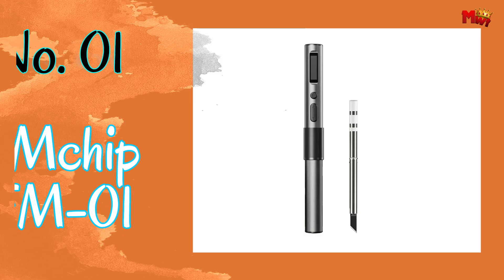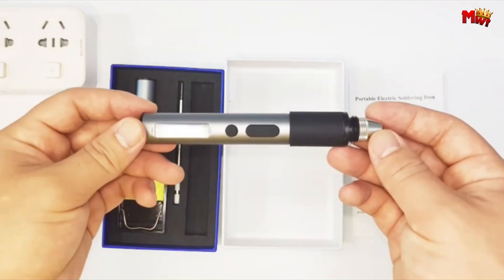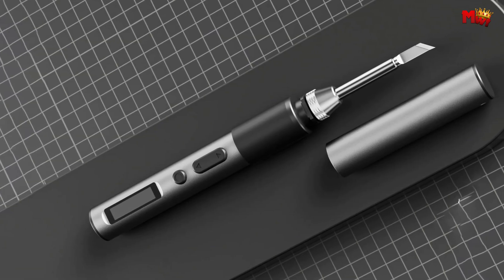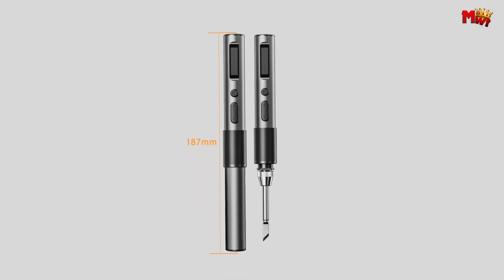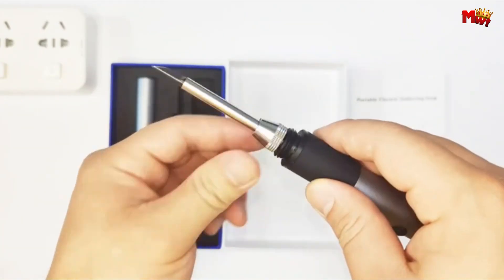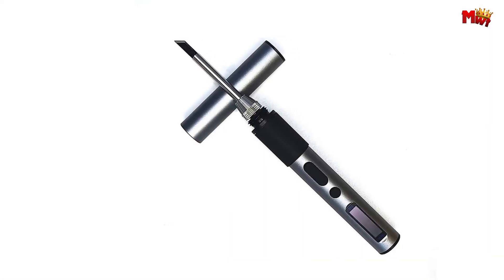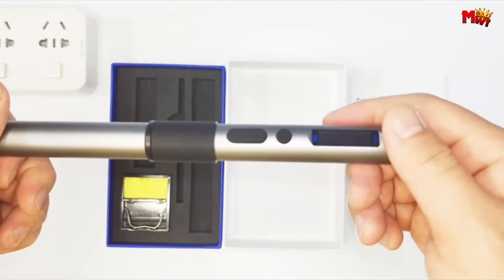Number one: FMChip FM1 Soldering Iron. This compact powerhouse supports P2.0 and QC 3.0 protocols, delivering 65W of high power output. Despite its high power, the FM1 boasts a sleek all-metal shell with a total length of only 176mm, making it incredibly portable with an excellent hand feel. With PID intelligent temperature control and an OLED high-definition display screen, you'll experience precise and efficient soldering like never before.